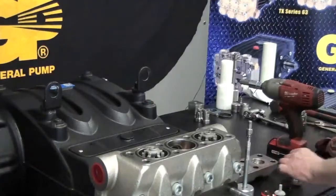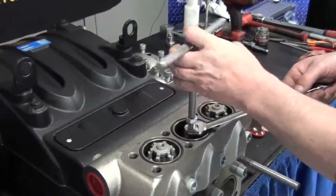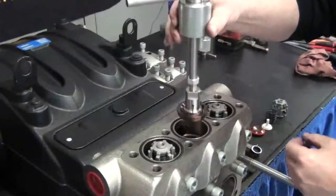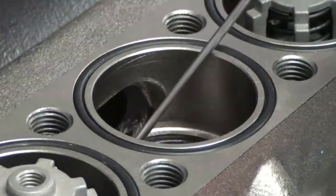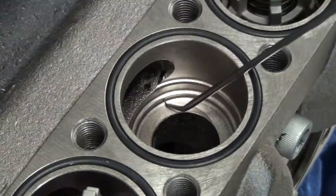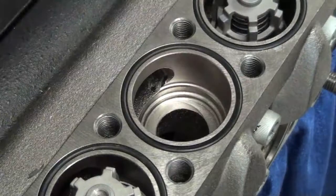Attach the 32mm collet onto the slide hammer and thread it into the seat. Using a 19mm wrench, tighten the collet. Remove the seat using the slide hammer, and the backup ring. All of the valve bores in the manifold should be thoroughly checked for pitting or for any additional damage to the manifold seating surface. Also check the O-ring seal.